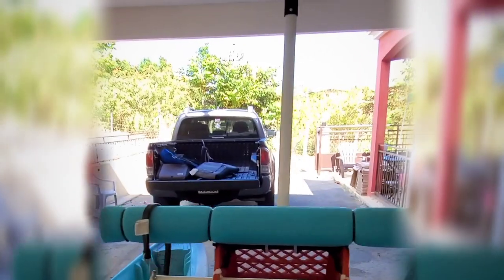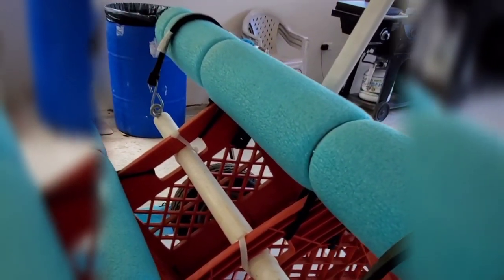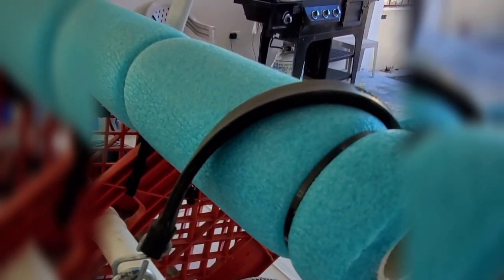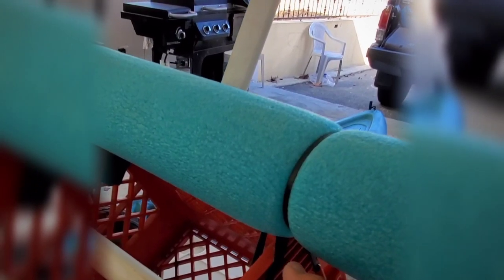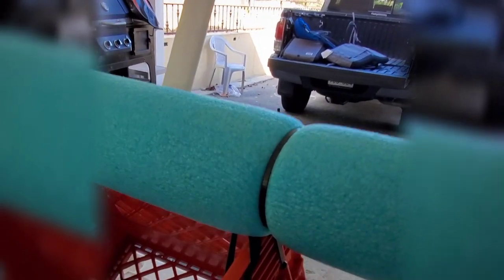Ok, seguimos con el video. Ya el cajoncito está completamente terminado. Le hice unas pequeñas mejoras — le puse un PVC aquí en el centro, ¿lo ven? Un pedazo de PVC de una pulgada. Cabe fácilmente por el área donde está el handle, por donde agarra la canasta. La aguanta dos tie wraps, debo de decir.